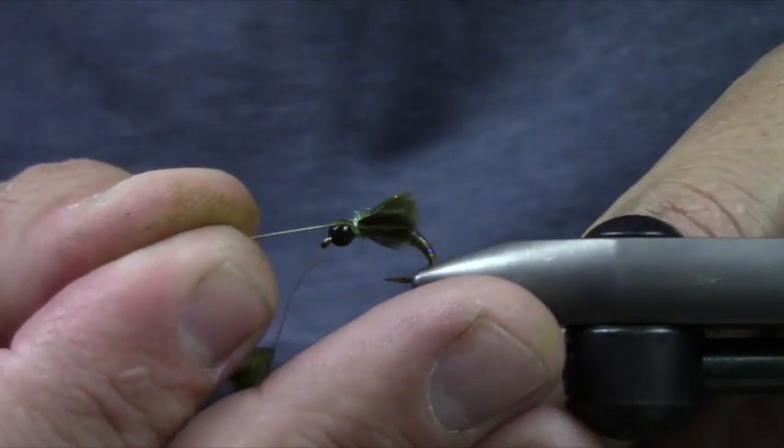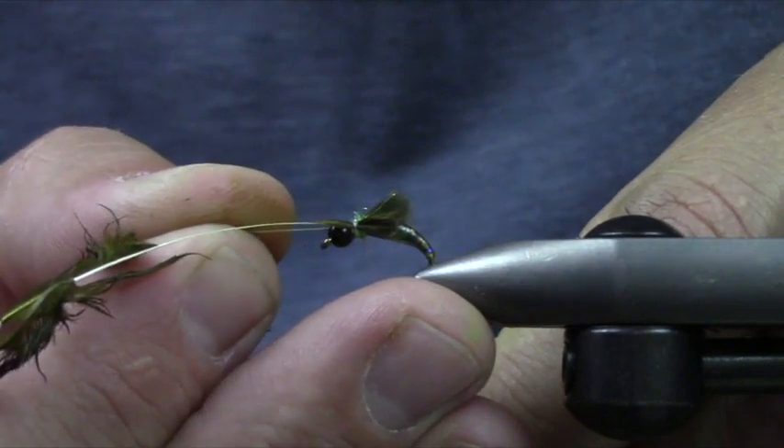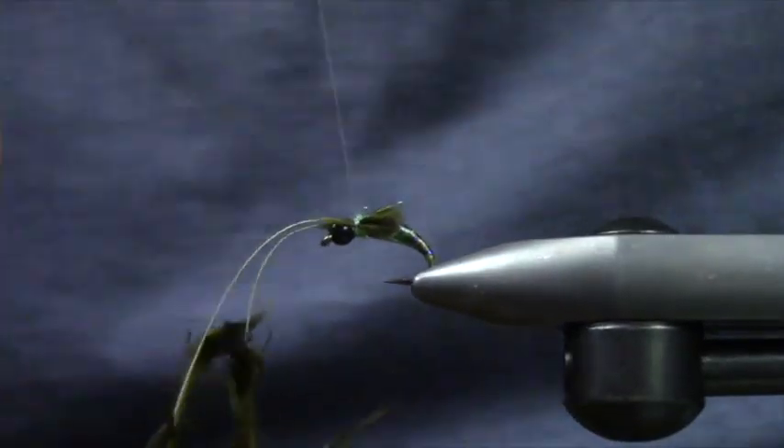All I do is, once I get them in there, I'm going to go ahead and pull those through. It shrinks them down and kind of spreads them out into a cool little wing bud scenario.